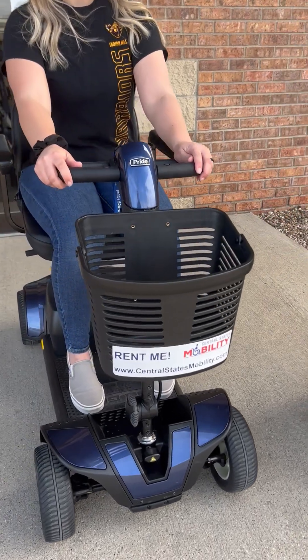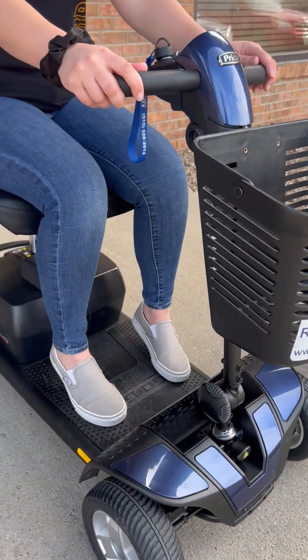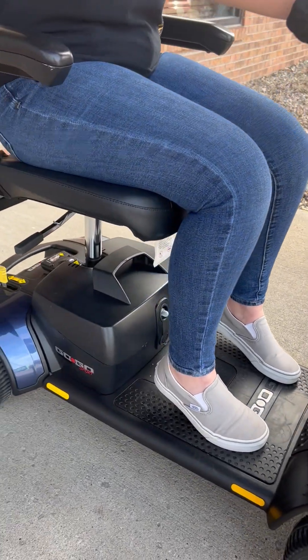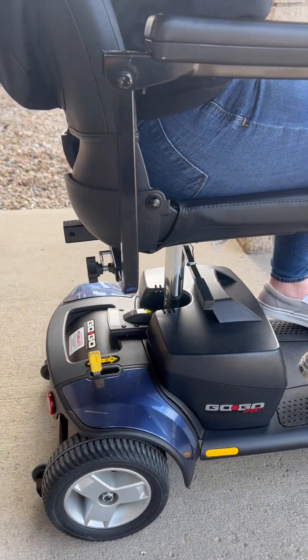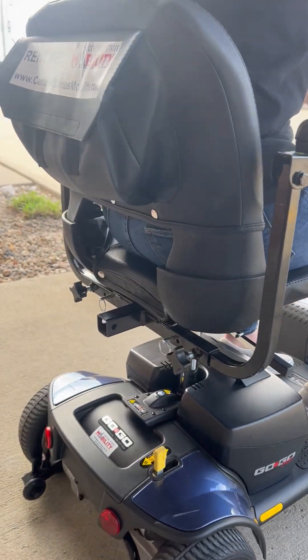Today we will be showing you features on how to safely operate the Pride Mobility Go-Go Sport motorized scooter. The entire scooter can be broken down into five pieces and is able to hold approximately 300 pounds.